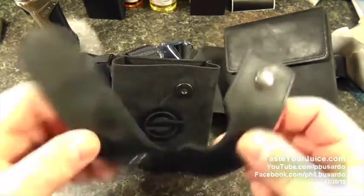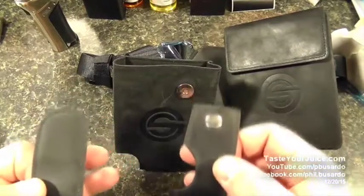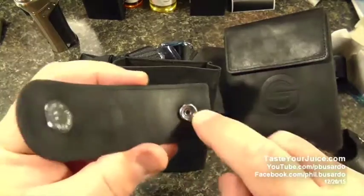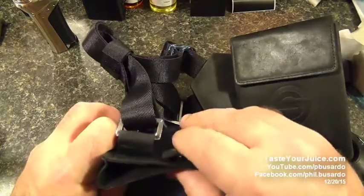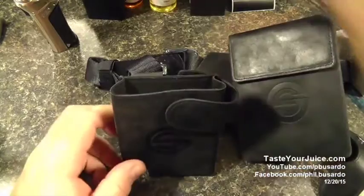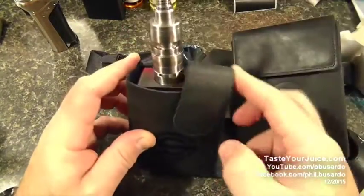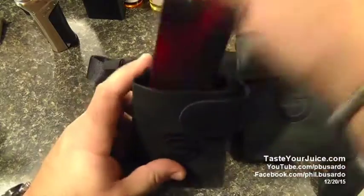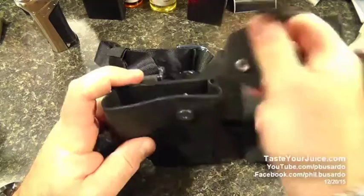One of these straps is designed for a side-mounted tank, and one is designed for a center-mounted tank. This is the center-mounted one — it's got a regular snap on one side and a magnetic closure on the other. If we look at the back, we do have a snap — just snap that there, use the magnetic cover, and it slides up and down. So if I have a center-mounted piece, I can put that in there and it just prevents it from coming out. If I have a device that's not center-mount, I can take this off and put the other strap on.